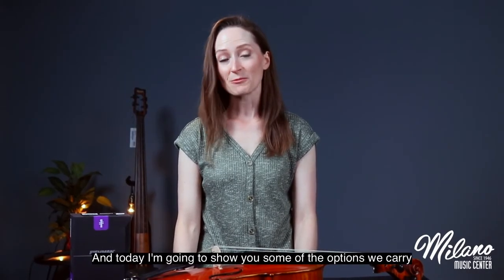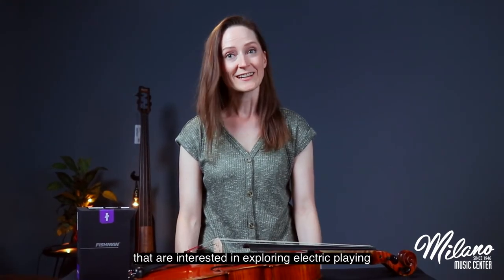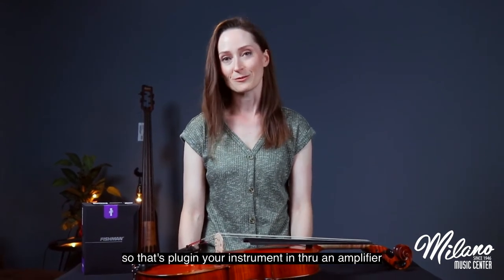Hi, I'm Beth with Milano Music and today I'm going to show you some of the options that we carry for bowed string instrument players that are interested in exploring electric playing — so that's plugging your instrument in through an amplifier.